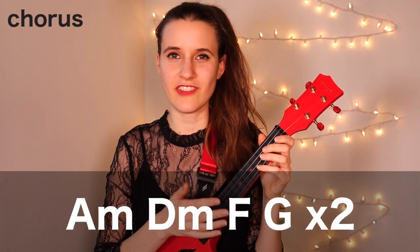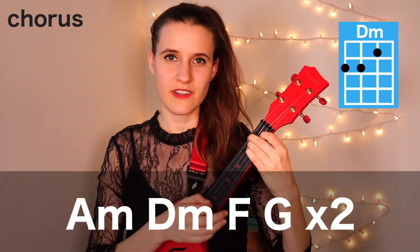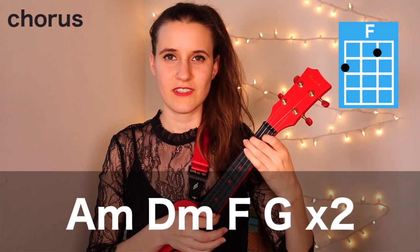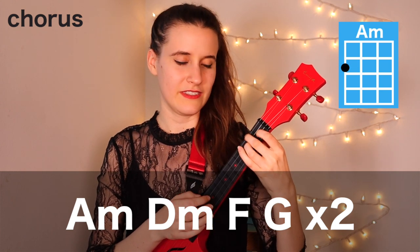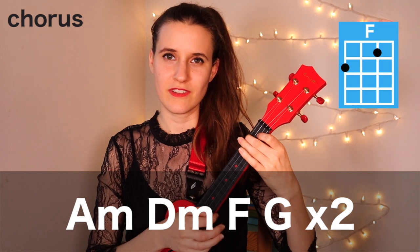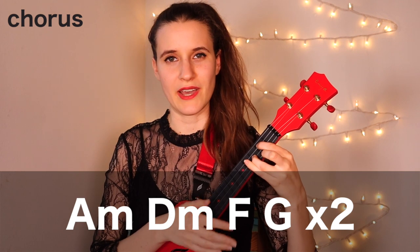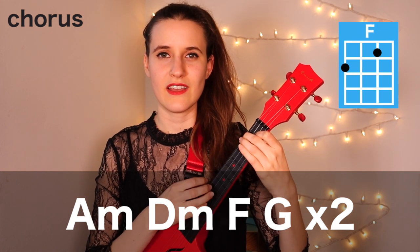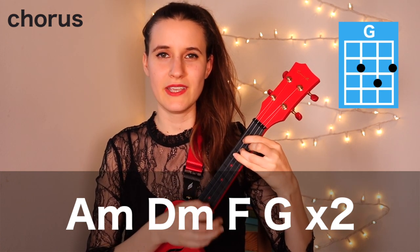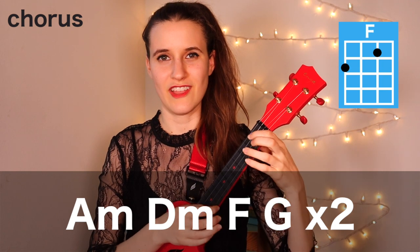Now we're going to learn how to play the chorus. The first part of our chord progression is A minor, then D minor, then F, and G. Let's play that much with the strumming pattern: A minor, D minor, F, G, repeat. A minor, D minor, F, and G.